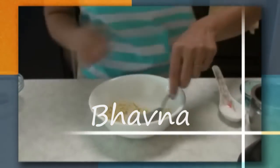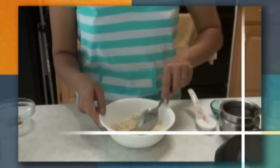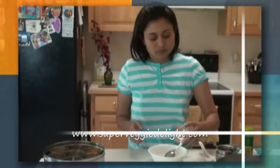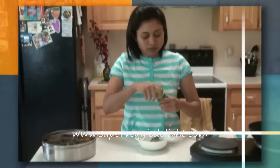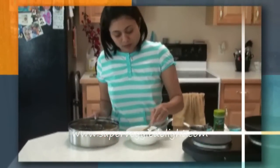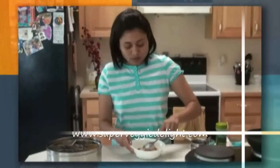We are preparing the stuffing masala. I'm adding crushed peanut, sesame seeds, cumin powder, salt, a little bit of sugar, garlic powder, turmeric powder, red chili powder, and coriander powder. Mix everything well.